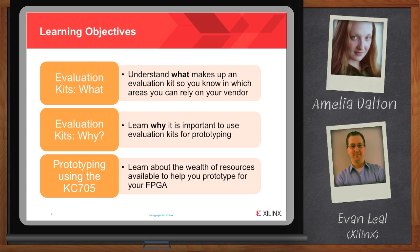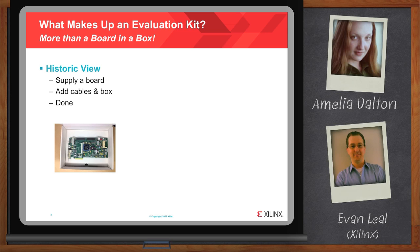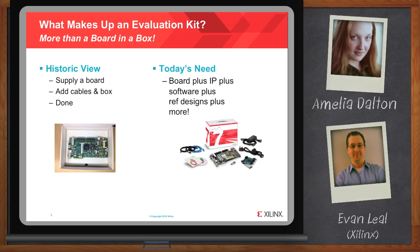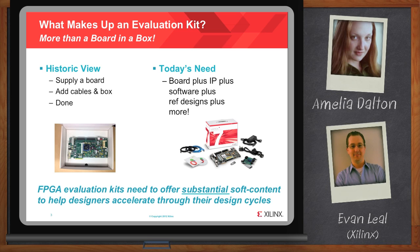We're talking about evaluation kits. What's in one? The historic view of an evaluation kit is to supply a board, add cables, put it in a box, and be done. Today's need, however, is much greater. You need a board, plus IP, plus software, plus reference designs, plus more. It's far more than a board in a box. FPGA evaluation kits need to offer substantial soft content today to help designers accelerate through their design cycles.